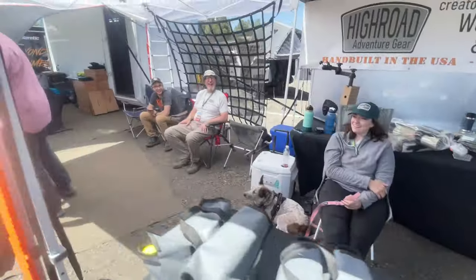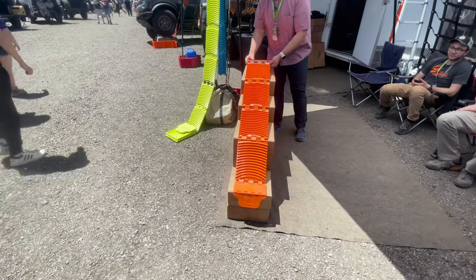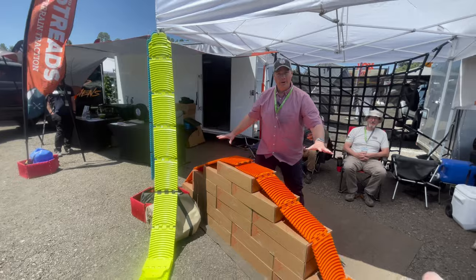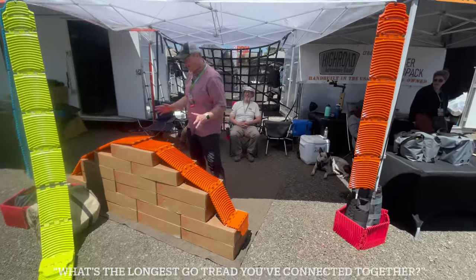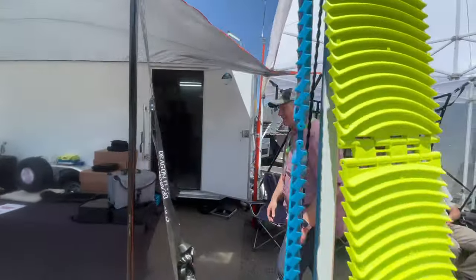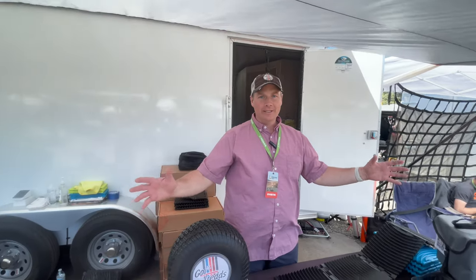This is two Go Tread Excels connected together with a quick connect. Because of the modular design, you can connect Go Treads together and create basically a Go Tread road — up to twenty feet. So if you really need a serious traction run, you can literally make a road out of Go Treads.